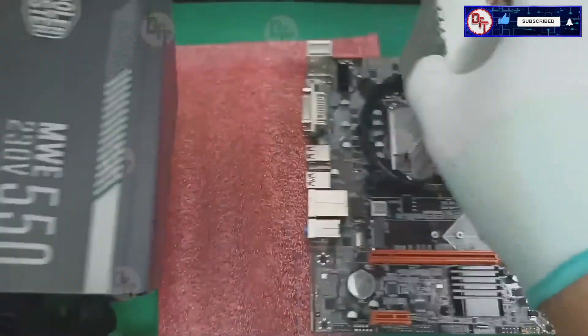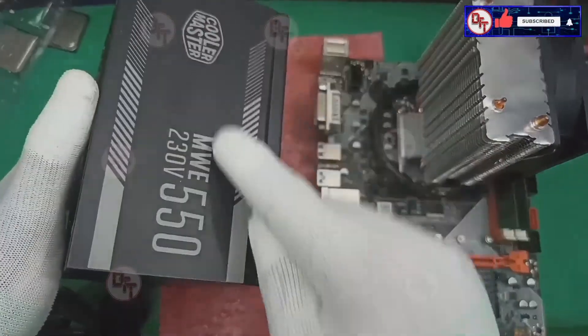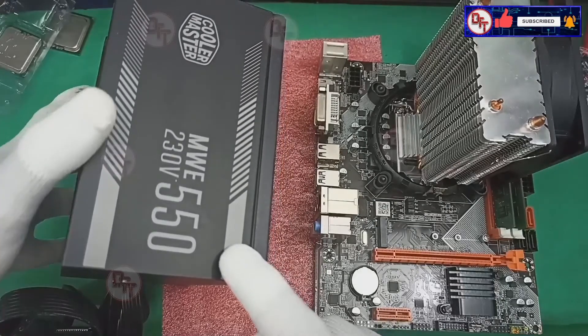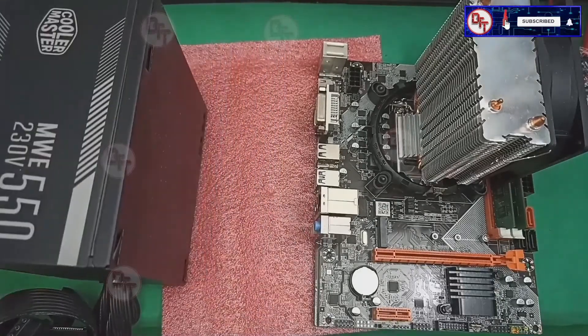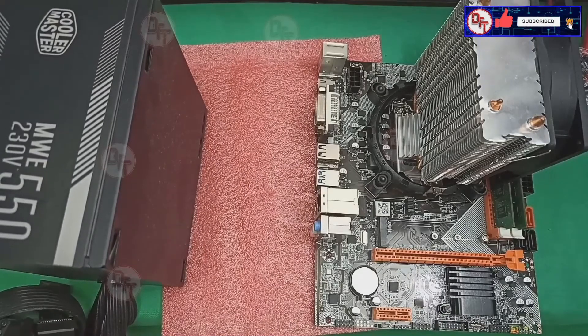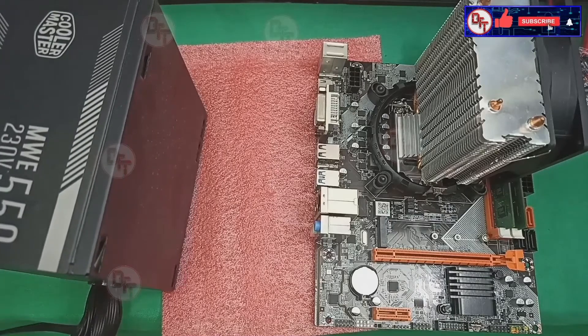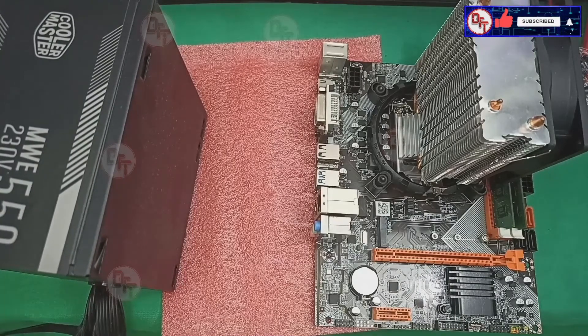We're using the Cooler Master power supply. I'm going to put this in the case and then try to boot it.